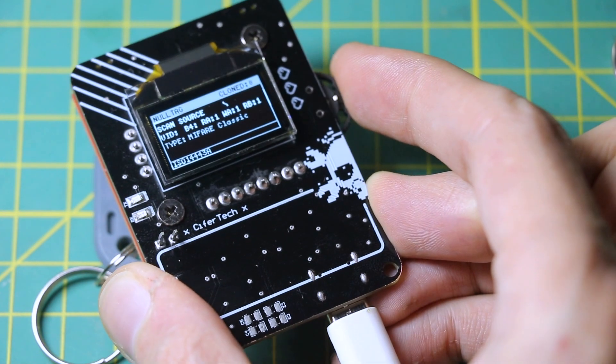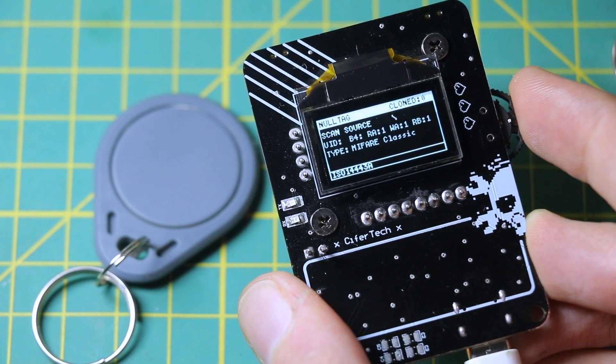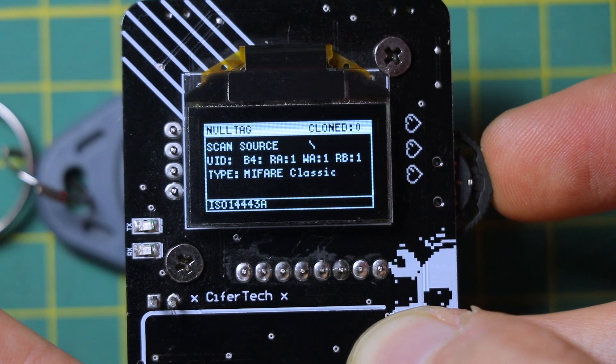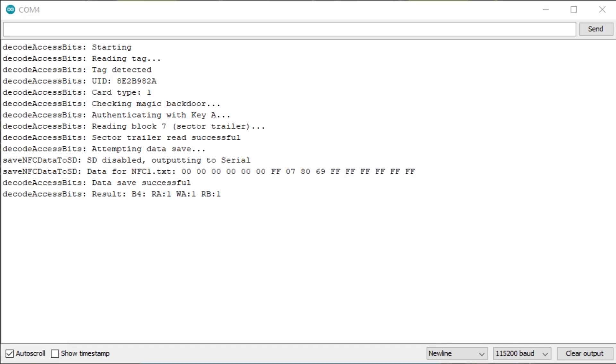Decode Access is for breaking down the security layout of MIFARE Classic tags. It reads the sector trailer and decodes the access bits, so you can see what each block allows — like which ones are readable, writable, or locked down.